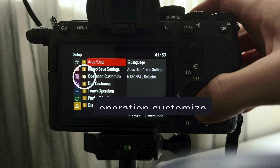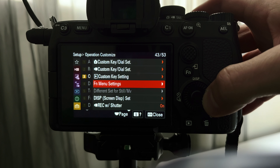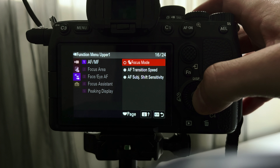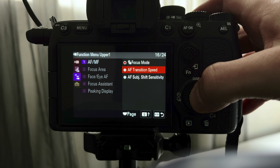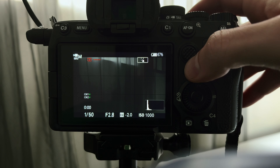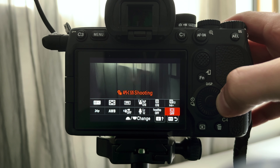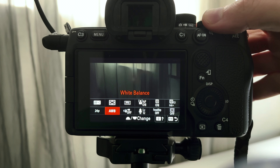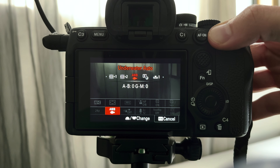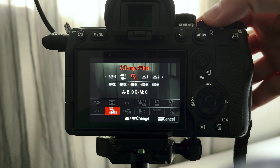Here we are on the a7IV menu. Go to yellow, settings, number three, operation customize, then go down to function menu settings, and you'll get a list for photo at the top or video at the bottom. Let's focus on video — you can go through and program them however you like. For example, I can change auto focus to focus mode. When I go back into my preview and press the FN button, this is how I have mine set up for quick access. You can also use the front dial to go through different white balance options, or the back dial at the top to change Kelvin and color temperature manually.